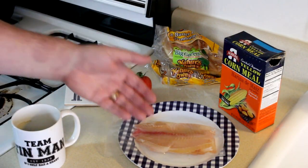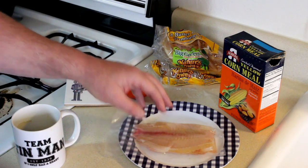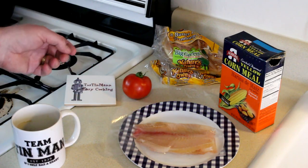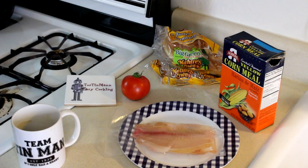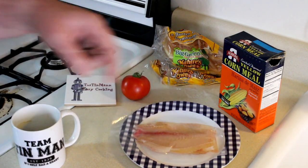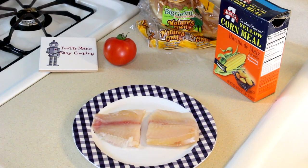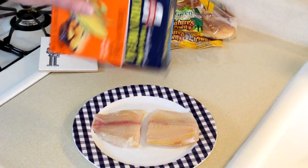I have a tilapia fillet — it was frozen, but I pulled it out of the freezer and put it in the fridge last night so it could thaw out. I think I'm going to make a fish sandwich with it. I have a fresh tomato from my garden and some hamburger buns. I've rinsed the tilapia and cut it in half so it'll fit on the bun better — I'll just stack the pieces up.